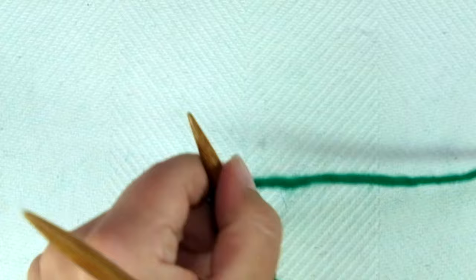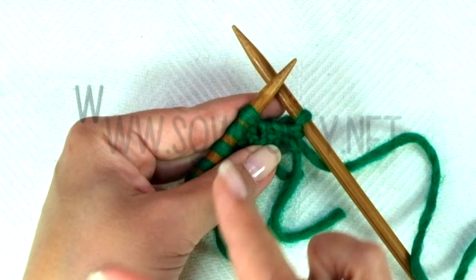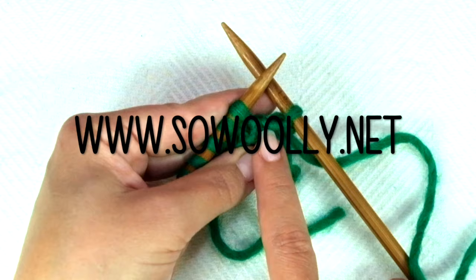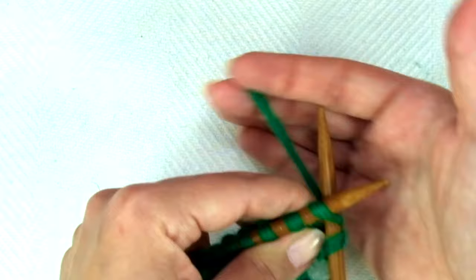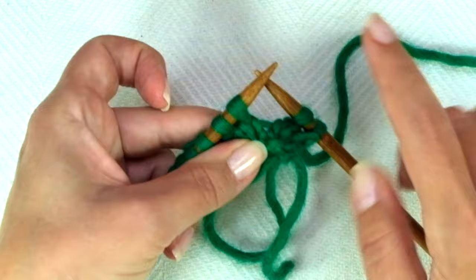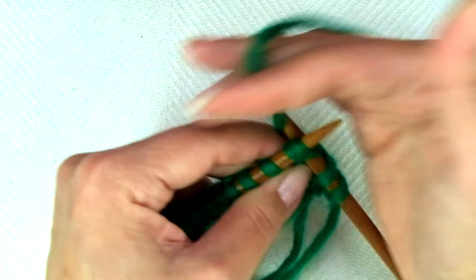From now on you always repeat rows 1 to 4. Row 1: start with knit one, then comes the repeat that you'll find between asterisks on the written instructions — you can find all my patterns on my website sowoolly.net, there's a link below in the description box. The repeat is: knit one, and knit one from the row below — insert the needle through the V that you see from the previous row, not this row but the row below.